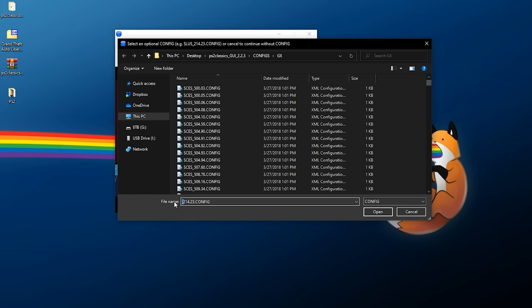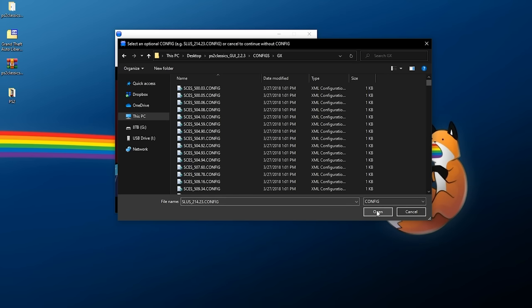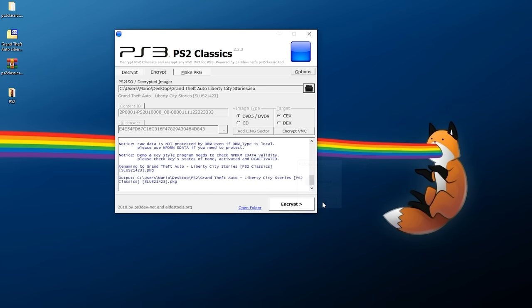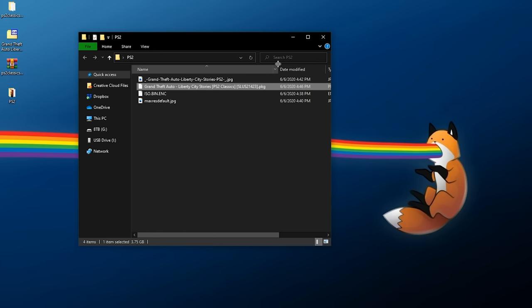It should automatically bring you to a configuration page and auto-populate for the game you are loading. If it doesn't, do not change the file name — this is within the PS2 Classics GUI folder under configs. Just click Open and it will begin creating the package file. Wait and let it do its thing — this is going to take a few more minutes. Once it finishes, click OK and exit out.